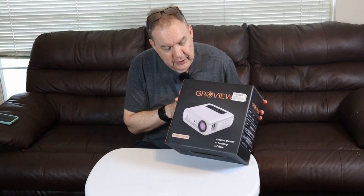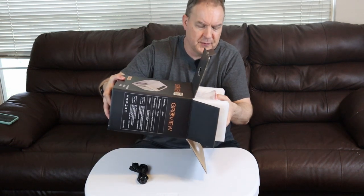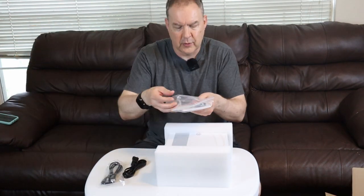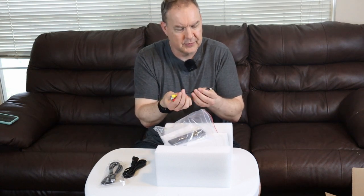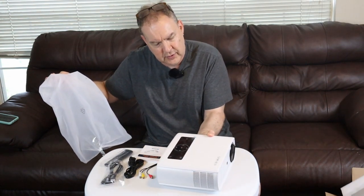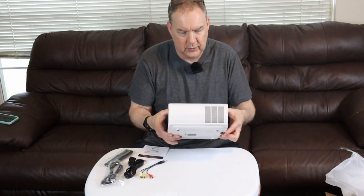It will actually project a 300-inch image in HD. The power cord comes detached and wrapped up in foam, and it also comes with an HDMI cord as well as a remote control and adapters. It looks like these adapters would actually work for old video game consoles if you wanted. It only weighs a few pounds — not a heavy unit, but still a pretty good size.